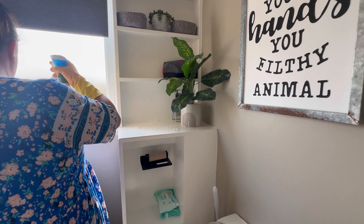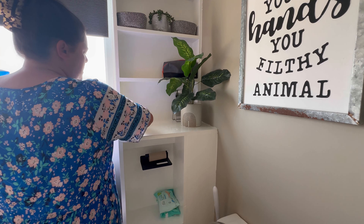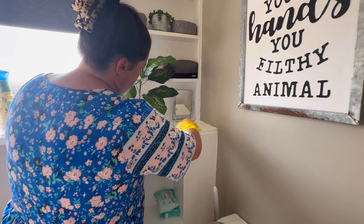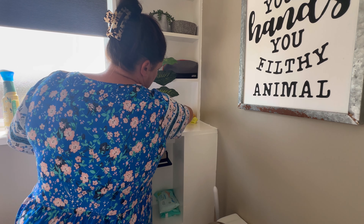My high point: after what feels like rain for an eternity, summer has finally decided to show up. It's been nice slowing down and soaking up as much sun as I can before it decides it's had enough and disappears, and we're back to the typical British weather.